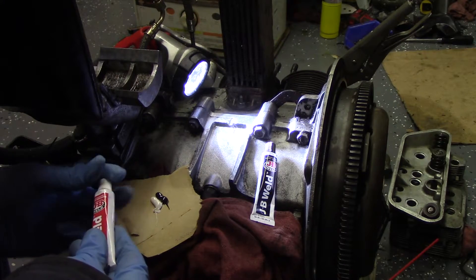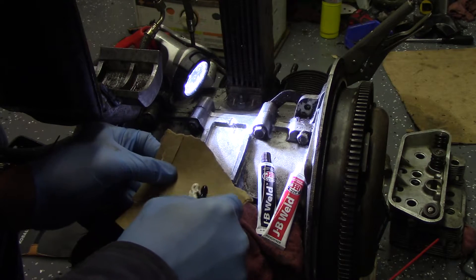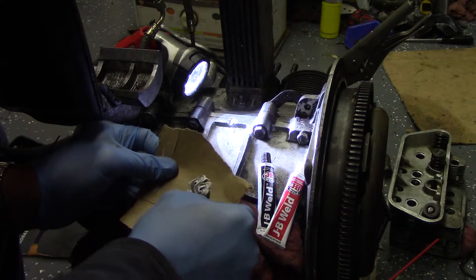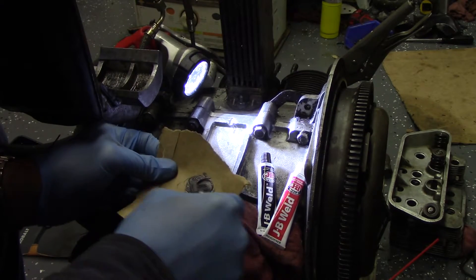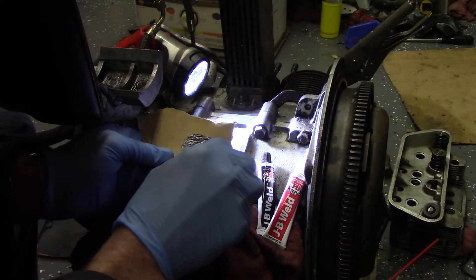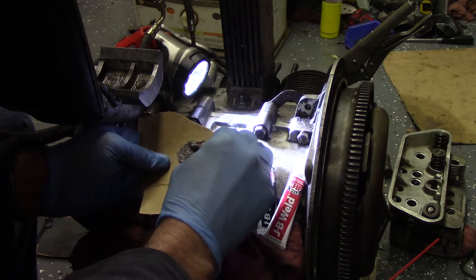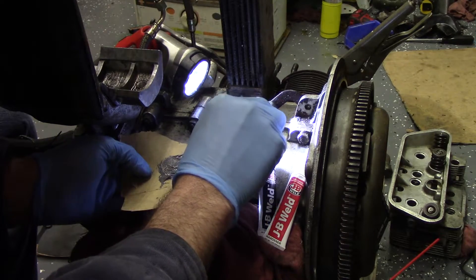Take two somewhat equal amounts, a little piece of a cutoff zip tie, and we're gonna mix that up. Then we will pack it in there and see what happens. Okay, we're mixed up — push that stuff down in there.